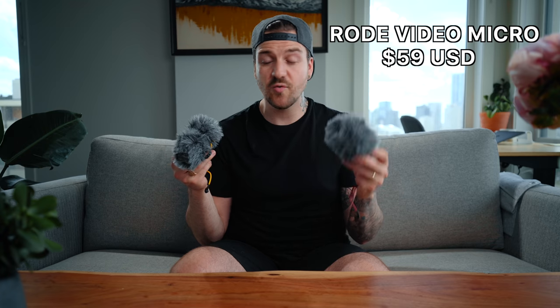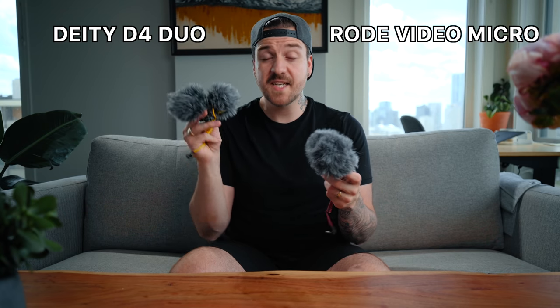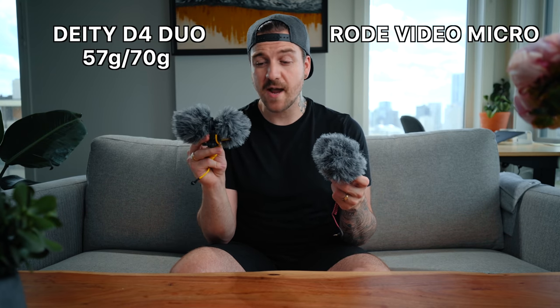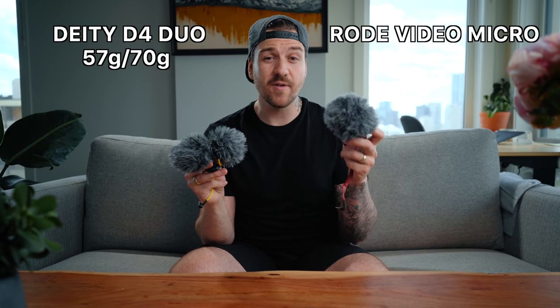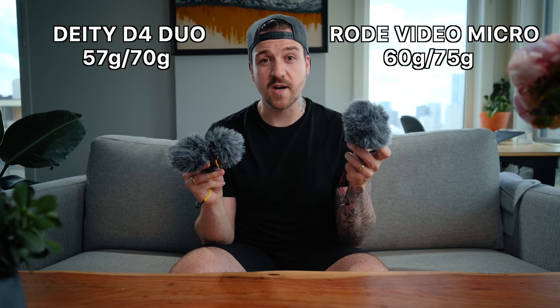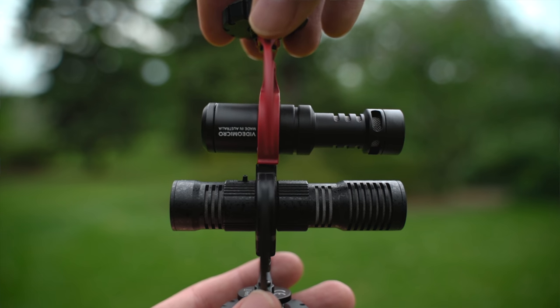The Rode VideoMicro is $59 US, whereas the Deity D4 Duo is $89 US, so a little bit more expensive. The Deity is a little bit lighter coming in at 57 grams without the windscreens and 70 grams with them, whereas the Rode VideoMicro is 60 grams or 75 with the windscreen on.